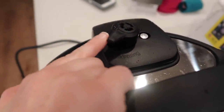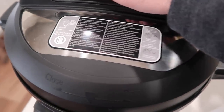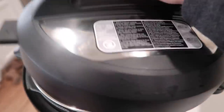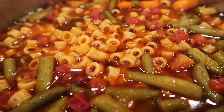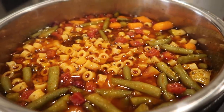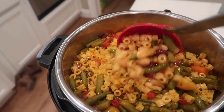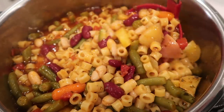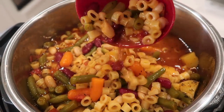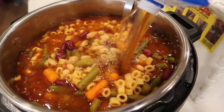When it's done, let it release on its own for about 10 minutes. You can do a quick release as soon as it's done, but I was running some errands. Now we're going to open the lid and see how it is — oh, it is perfect! The noodles are done perfectly and everything is cooked all the way through. Mix very, very carefully. If you have an eight quart this recipe is perfect, but a six quart will still work. I'm going to add about one to two cups more of beef broth into the soup.